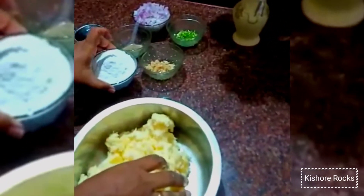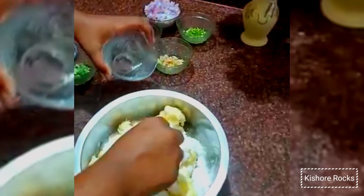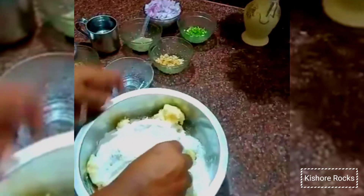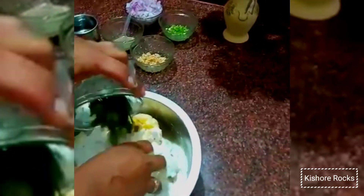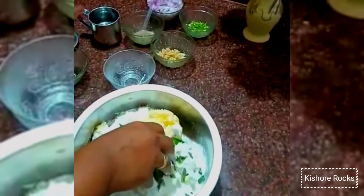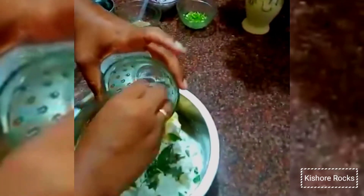First, we need to add 1 kg dough. We need to add 250 grams of dough. We need to add 2 ingredients in the dough.